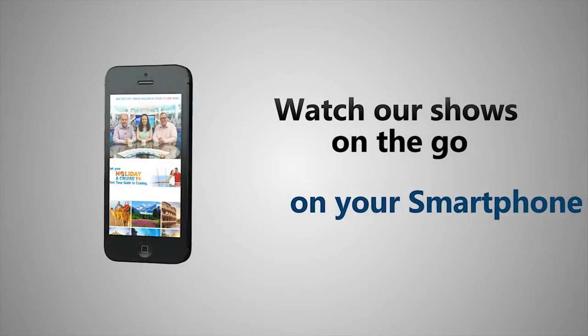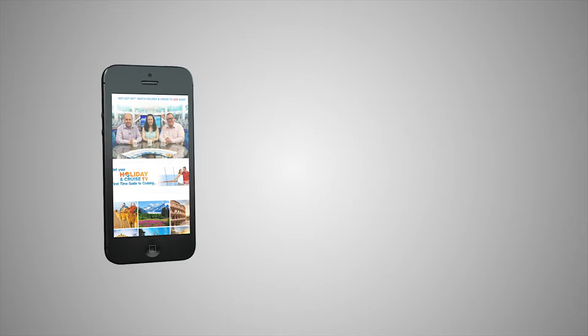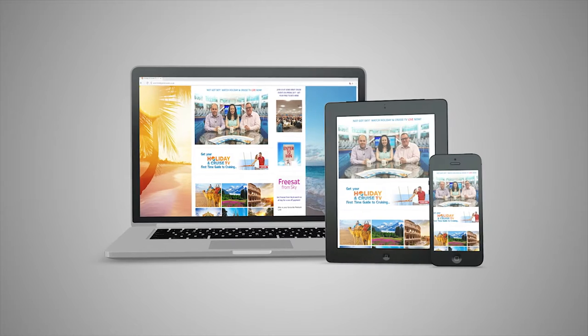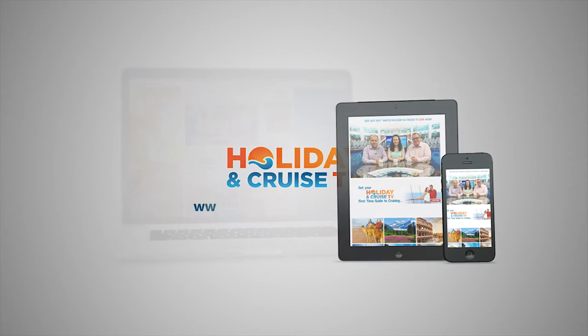If you have a smartphone, then you can watch HolidayAndCruiseTV on the go. Watch your favourite shows online. Watch HolidayAndCruiseTV on all your devices.